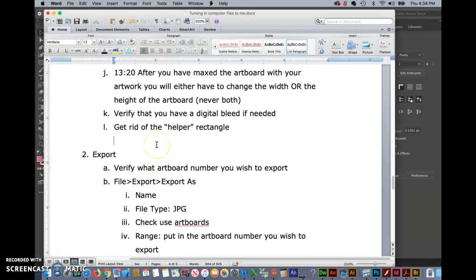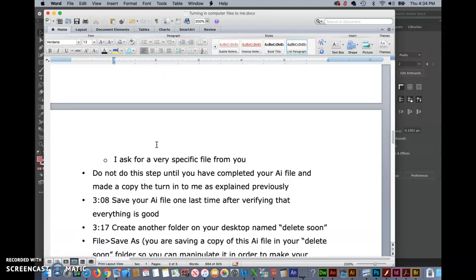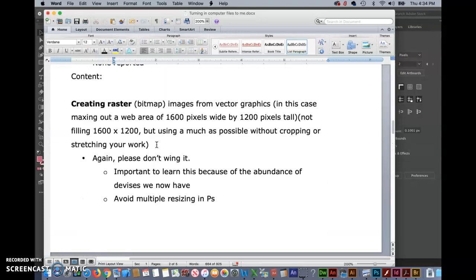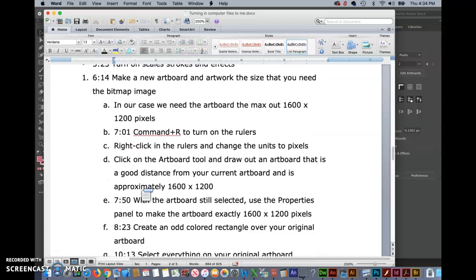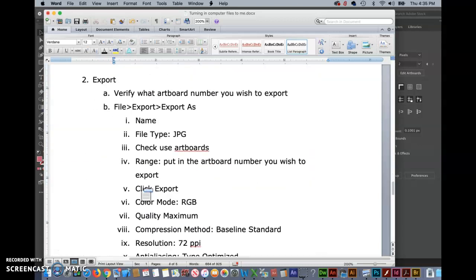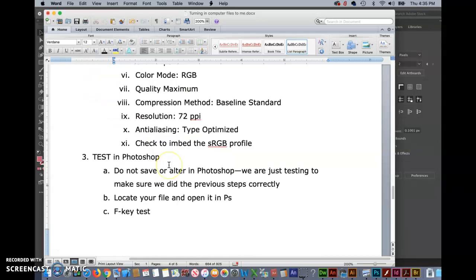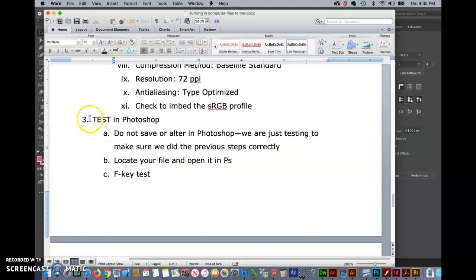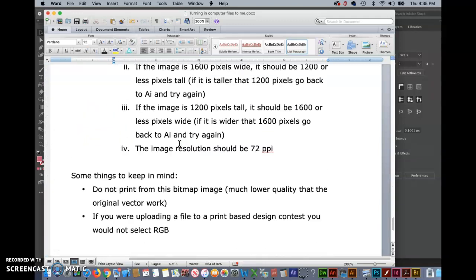It's worth mentioning that this is really a big three-step process. We've just gone through and completed the step of resizing the image. So that was our step one, resizing the image inside of Illustrator. Then we move on to exporting, which luckily is very quick and easy. And then we move on to the third step, which is testing in Photoshop, which is also pretty quick and easy.